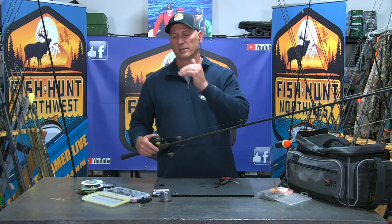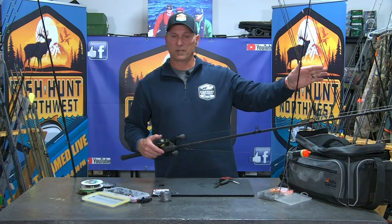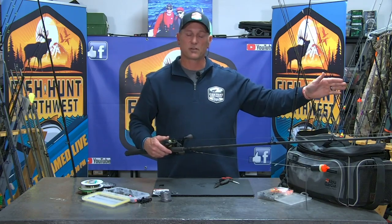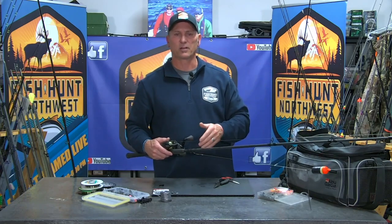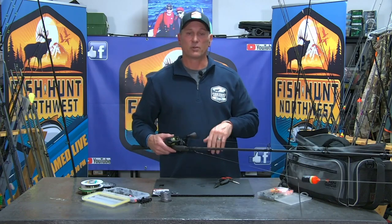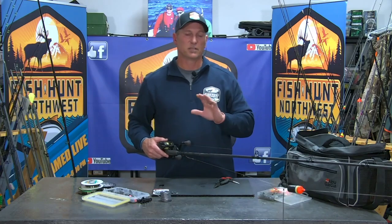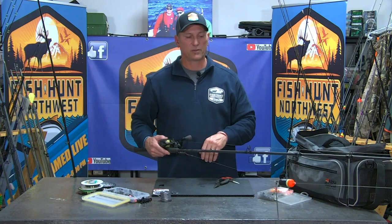Work the water inside to out — cast inside seam, drift it through. With a float, as it gets towards the end of your drift, you can depress your button or open your bail and send line downriver to extend that drift, covering a lot of water. It's not going to pendulum in unless you close your bail, clamp down on your reel, and allow it to swing in. You can let it go downriver as far as you want, then reel it back in and redeploy. Work inside to out, cover water, move down. It's a great means of presenting in moving water when you have traveling fish.